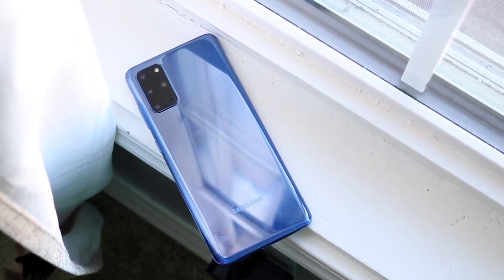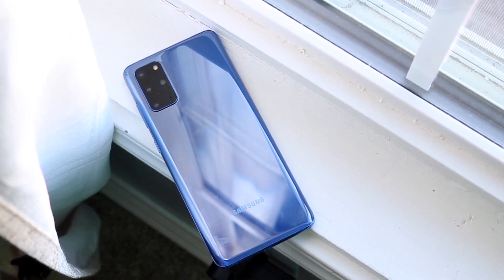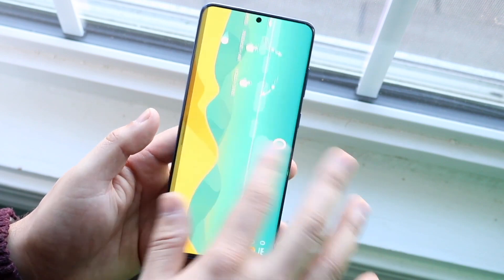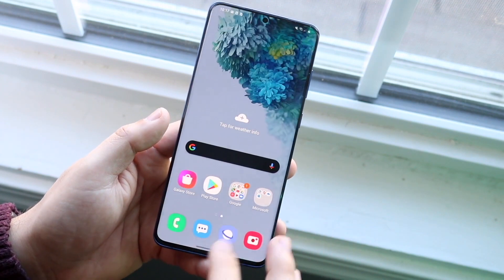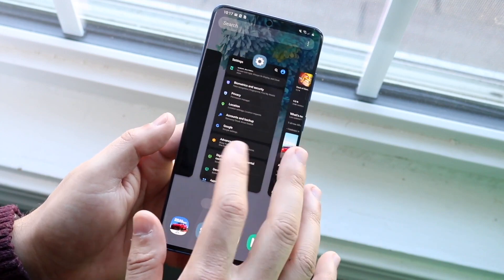Unfortunately, this is the classic case of hardware being better than software. On the software side of things, this phone is not going to be lasting forever — we all know this. But Samsung just makes such good hardware that lasts so long that by the time it gets its last version of Android, the hardware is still good. There are still lots of things this phone has that many currently software-supported phones don't have.